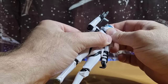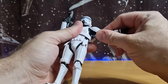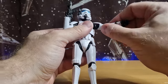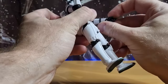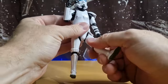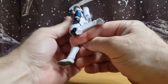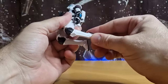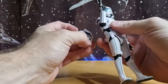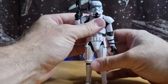Articulation-wise: he's got a double ball peg in the neck, ball joints in the shoulders with butterfly joint, ball-and-socket plus hinge in the shoulder, single hinge in the elbows, hinges in the wrists with inward and up-down hinge, joint in the torso, ball-and-socket in the thighs with swivel, single joint in the knees, and ball hinge in the ankles with a rocker at the feet. So all the articulation you could ever want — unless you want finger articulation, in which case go buy a Hot Toy.